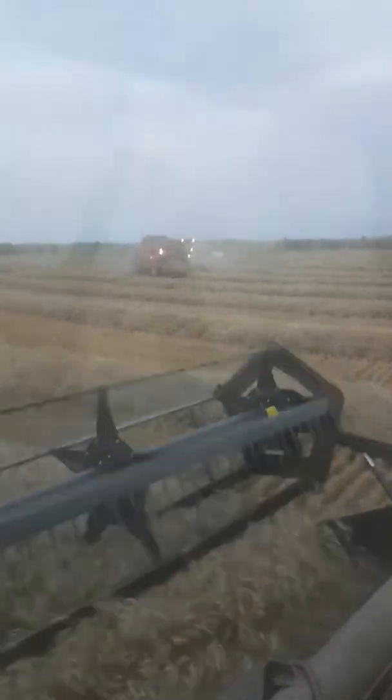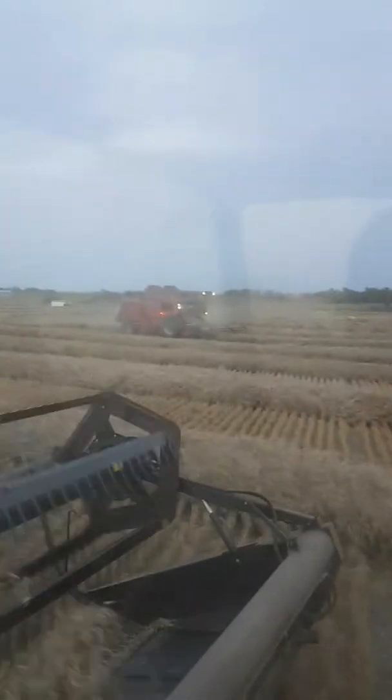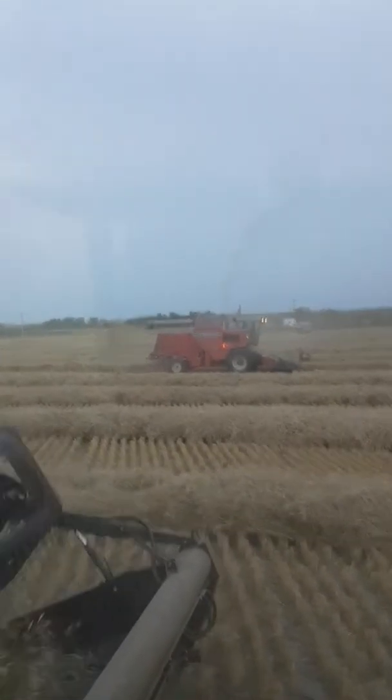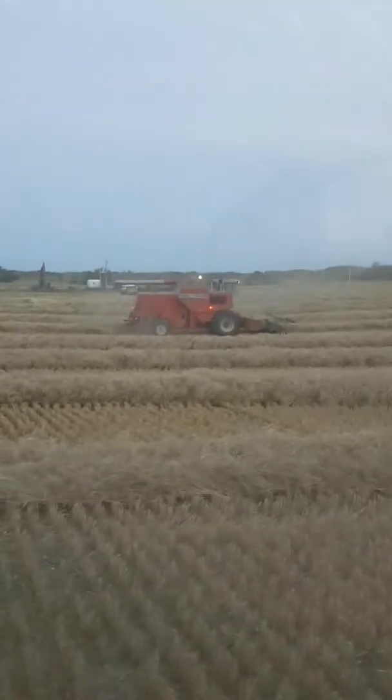It's going to start getting tough pretty soon here. It's 8 o'clock and there isn't a breeze, and all the rain clouds they've been forecasting are starting to show up. It's kind of hard to see in the camera, but they're coming anyway. He's trying to get his lights turned on. There he goes.